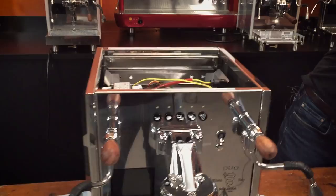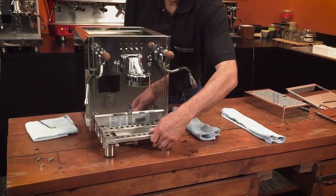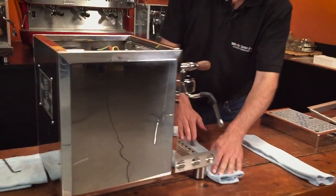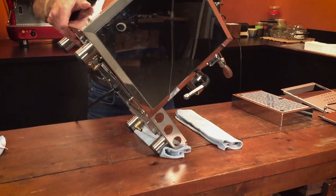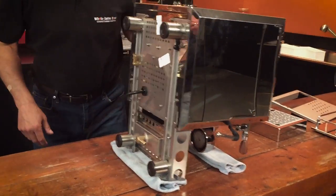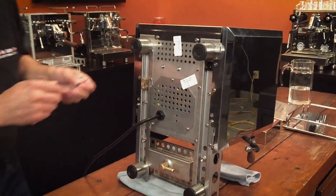Once those are loose, we're going to tip the machine forward. You need a couple of rags to protect things — put one rag here so the machine doesn't cut into your counter or table, and one here for the group to lean on, to keep her nice and pretty. There may be a little water in the reservoir socket that drains out, but that's okay — just a couple drips.